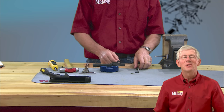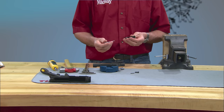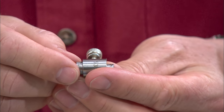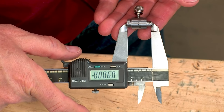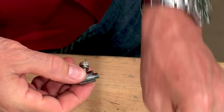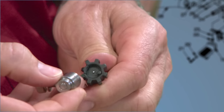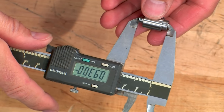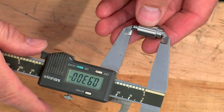Now let's check firing pin protrusion and build the bolt carrier assembly. Pretty simple if you've got the right tools. Measuring firing pin protrusion is pretty straightforward with the AR. Start by inserting the firing pin in the bolt. Now zero the firing pin protrusion gauge by loosening the set screw and pressing the gauge against a flat surface, then re-tighten the set screw. Measuring the gauge with the caliper should give us a reading of 900 thousandths. With the firing pin fully seated in the bolt, loosen the set screw and press the gauge against the bolt face. Now tighten the screw and measure again. Subtracting our first measurement from our new reading gives us 30 thousandths of firing pin protrusion, well within the acceptable range of 28 to 36.